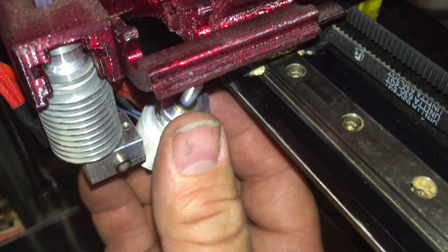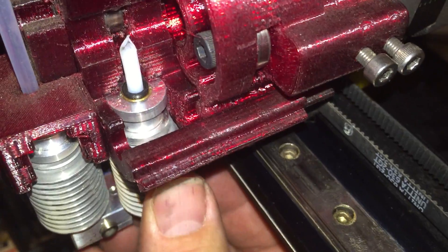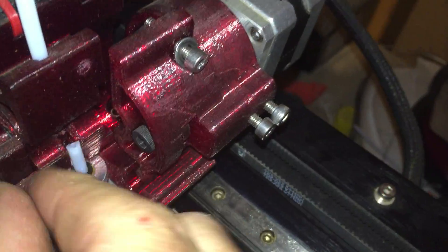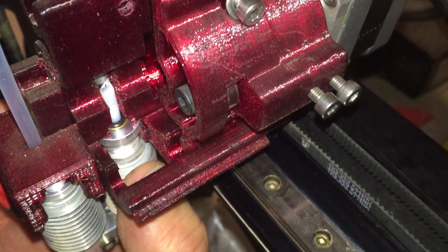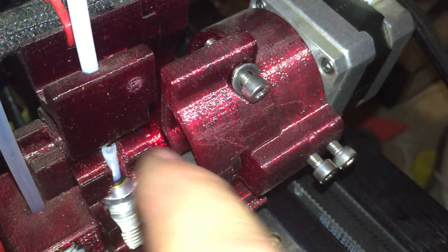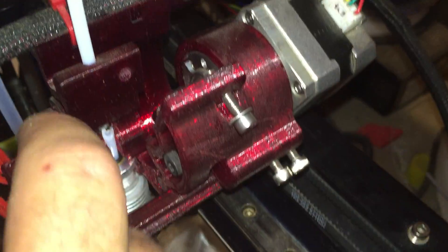it's really easy to change out — pop it in, twist the Teflon around a little bit, straighten it out, and you can load this thing up and put a piece of filament in.